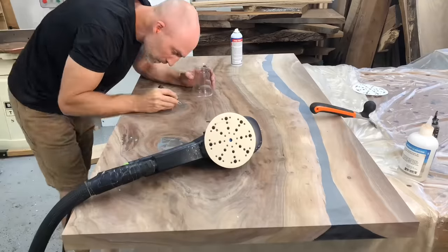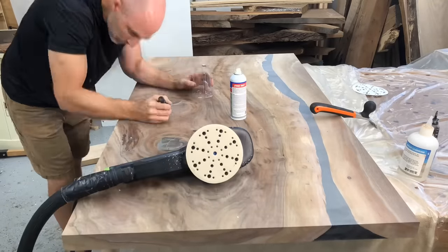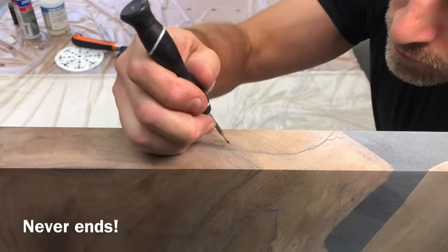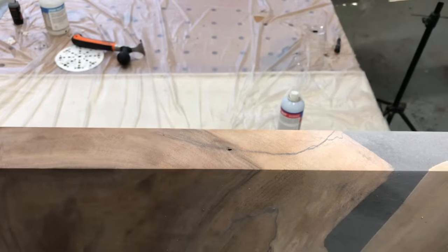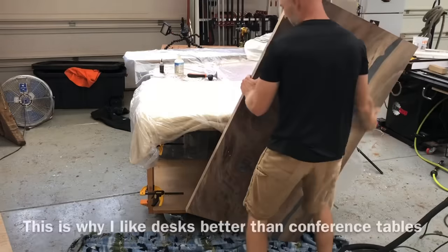I moved on to the CA glue touch-ups — that is what that little cup is with the activator. I touch it up with a tiny little awl, then hit it with the activator and it is ready to sand in just a couple of seconds. It's a really cool addition to my consumable list — this CA glue with an activator. You can see just how fast it is ready to sand. It fills those tiny little imperfections really nicely.